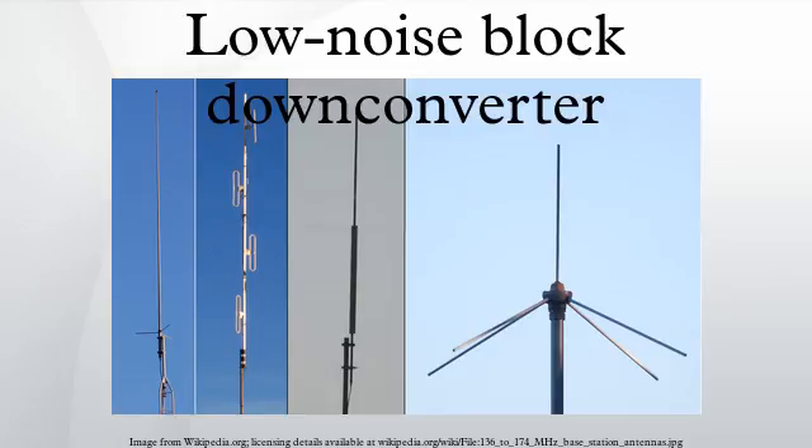A universal LNB used in Europe has a noise figure of 0.2 dB typical, polarization linear. North America DBS LNB example: local oscillator 11.25 GHz, frequency 12.20–12.70 GHz, noise figure 0.7 dB, polarization circular.